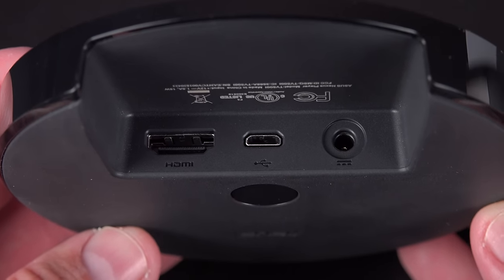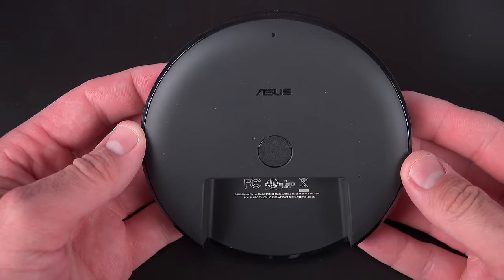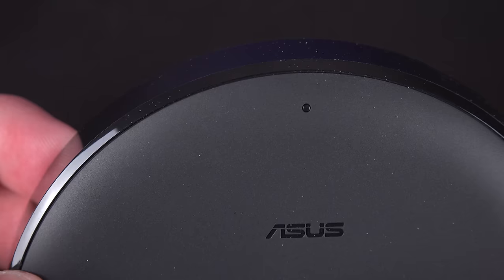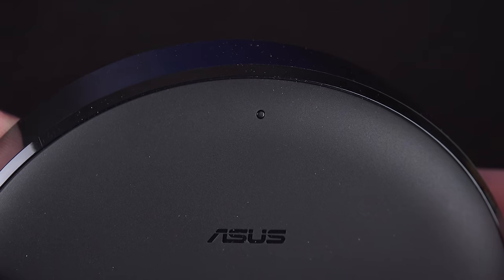Some of the other players offer Ethernet and optical audio output, but the player keeps it much simpler. On the bottom of the player, we'll find a rubber pad with a Bluetooth pairing button at the center and a white LED status light, which reflects off the shelf it's resting on, which is a little less distracting than the bright LED on the face of the player.